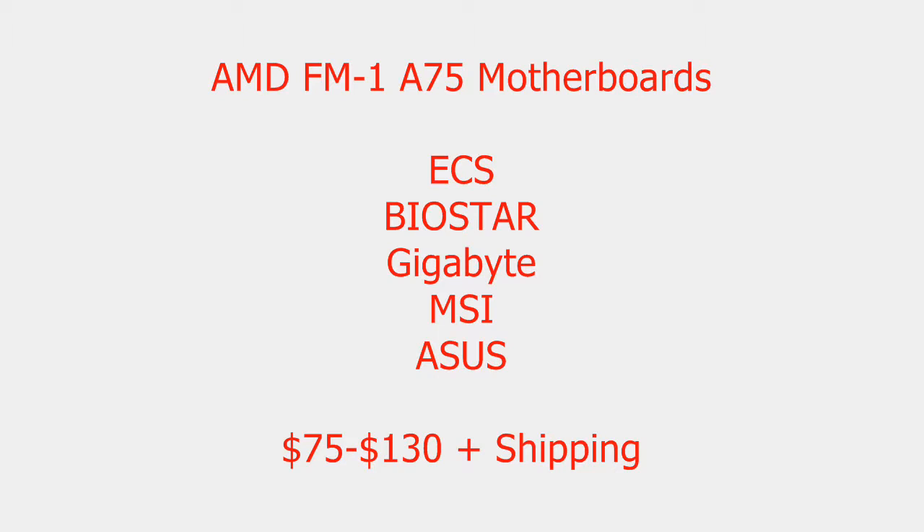Some of the features of these motherboards include the FM1 socket, which is the only socket compatible with the new APUs, and the A75 chipset, which is the only chipset currently available. There is also an A55 chipset, which I don't think is released as of the making of this video. These motherboards come in micro ATX and standard ATX form factors. Some feature two DIMMs, others feature four DIMMs. Some have one PCI Express video card slot, while others have two, ranging from 16x and 4x to 16x and 8x, depending on which model you look at.